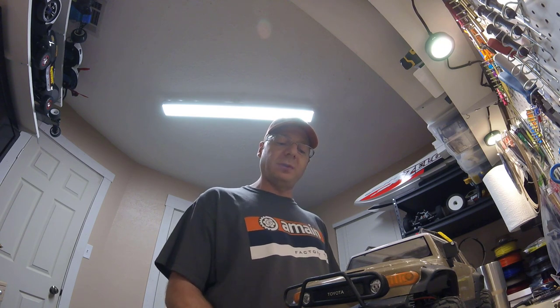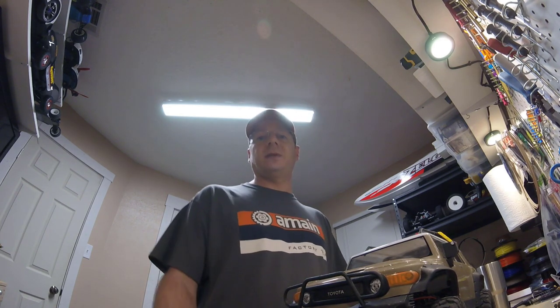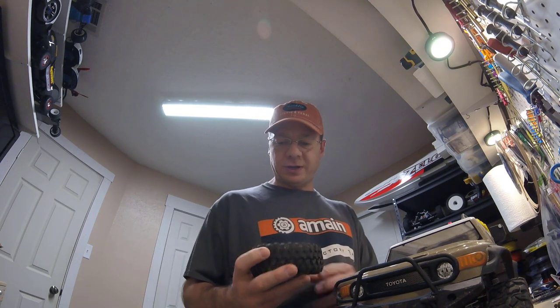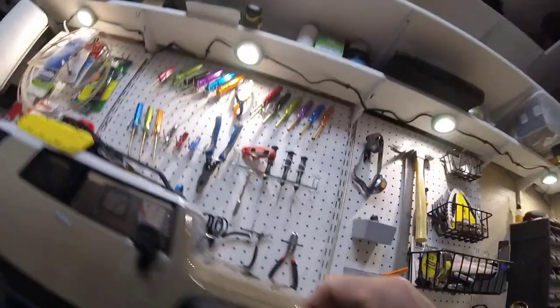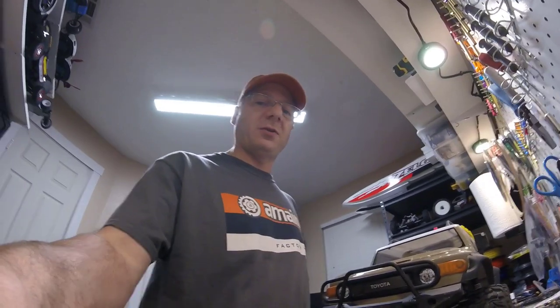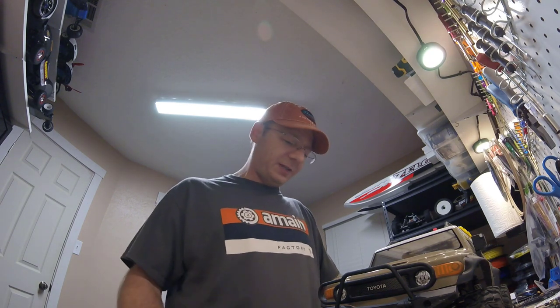The tires — the first time I crawled with it I used the stock tires and I didn't like it. It was more about the size than anything else, really nothing to do with the grip or quality. So I put these Canyon Trails from Traxxas on there — they're a little bit bigger, I'll show you here. I did cut the fender wells out a bit just to leave some room for the bigger tires. I ran those for a few crawls, but lately I've been crawling with guys that are a lot better than me, improving my skills, and I decided to put the smaller tires back on and embrace the challenge.